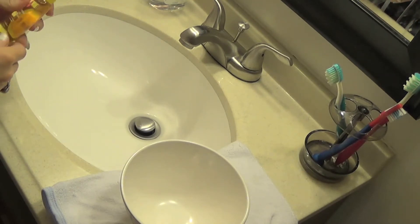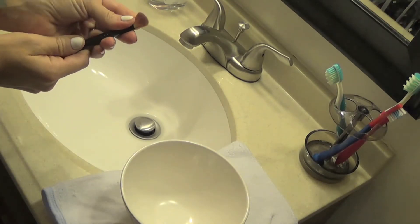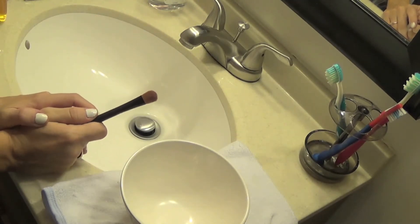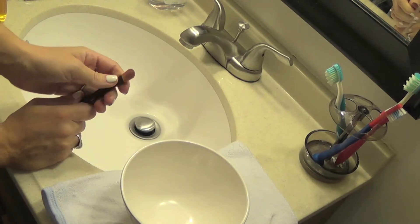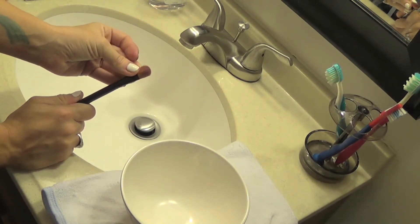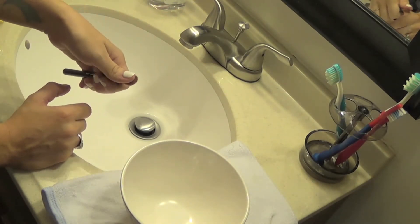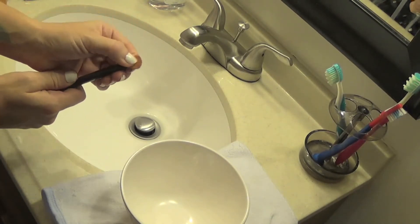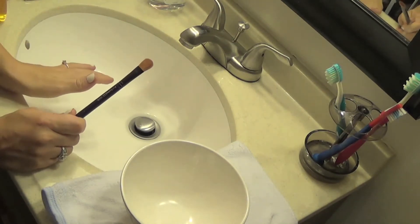So first, this is something that you really want to try to do at least once a week. For the brushes that you use on a daily basis, you want to do a quick wash after each use, because if not you're just applying the oil, bacteria, and dirt that is coming off of your face — or collecting dust from sitting in your brush holder — and you're reapplying it to your face. You want to make sure that you keep these bacteria free because it's going to cause acne breakouts, and you definitely don't want that.